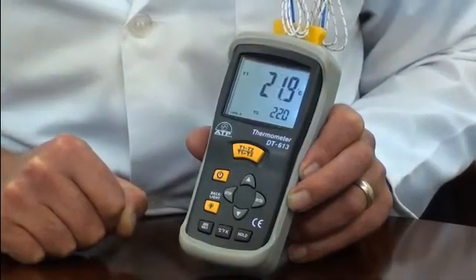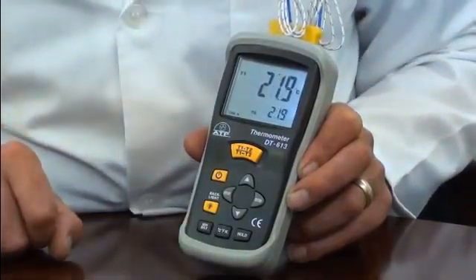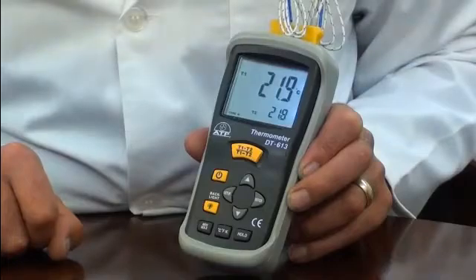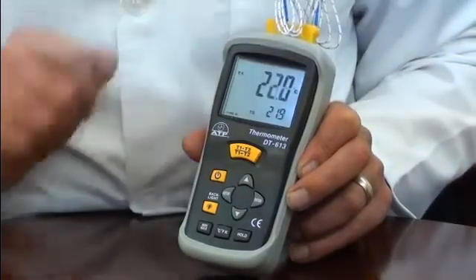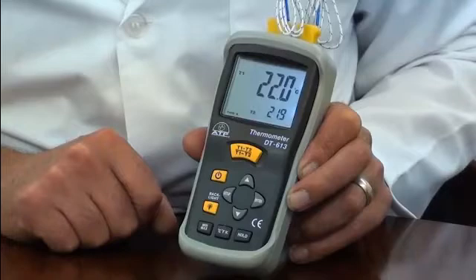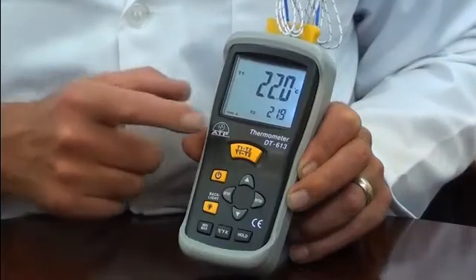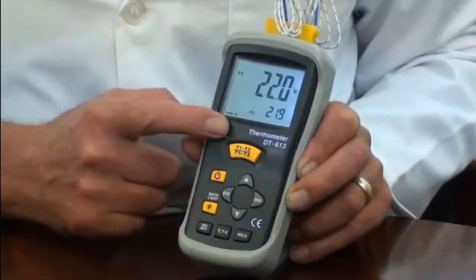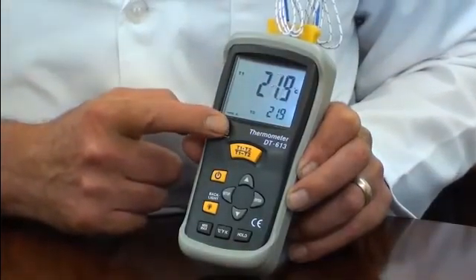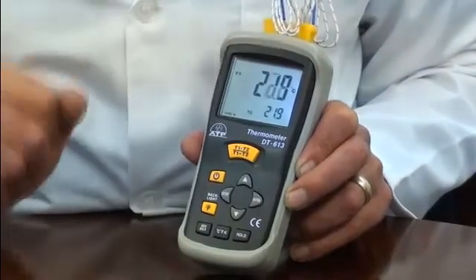The user can select readings to be displayed in degrees C, degrees F, or Kelvin. Having two probe inputs, the thermometer can be used to measure two different temperature sources, with easy selection of individual measurements or differential. Differential displays the difference in temperature of probe 1 temperature minus probe 2 temperature.